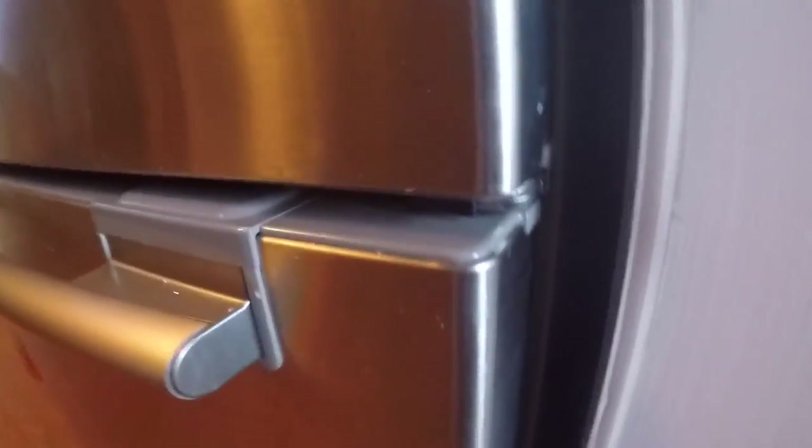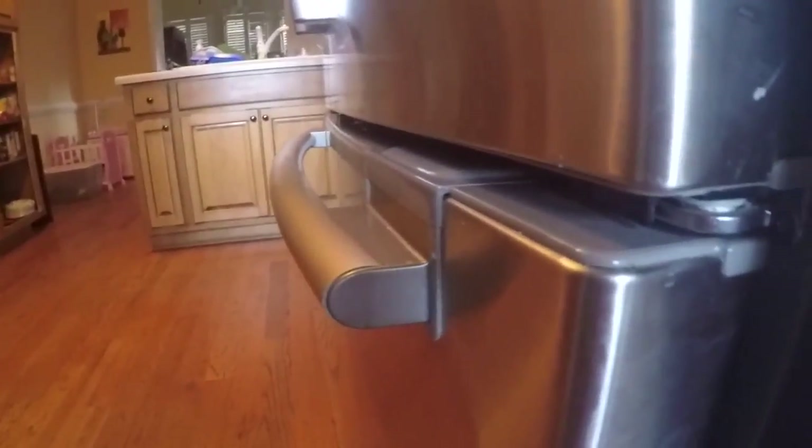The frost is caused by the door not sealing properly, so the most likely culprit is that something is either lodged behind the door or the seal itself is worn out. I can see this side looks like it's sealed good, but I'll show you a couple of ways to check. On this side I can already tell that this is not lining up correctly — the door is not closing properly.